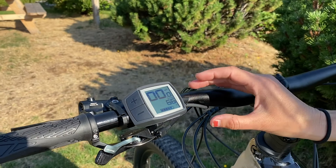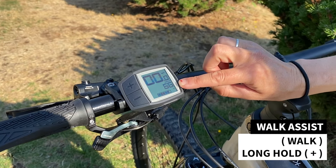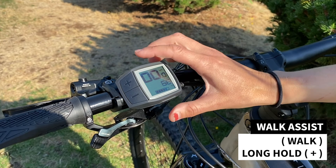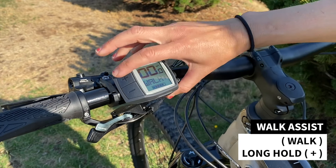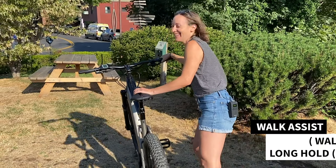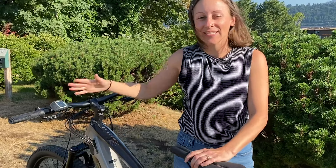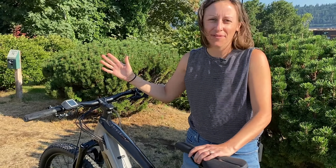In order to engage the walk assist you'll have to press that button, and before the 'walk plus' prompt goes away you will hold down the plus button. So you'll press the walk assist and the plus button and you're off — it's really powerful. You will need to fully hold that plus button down until you want the walk assist to disengage, and then you just let off the plus.